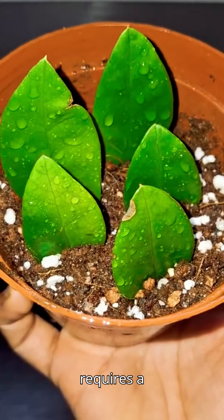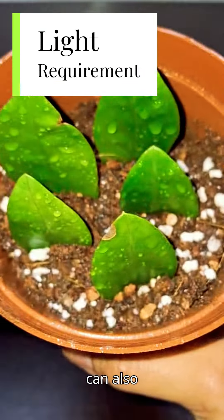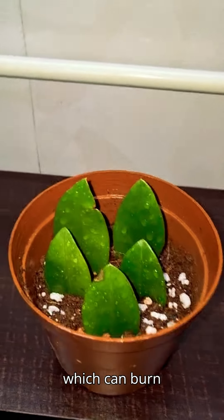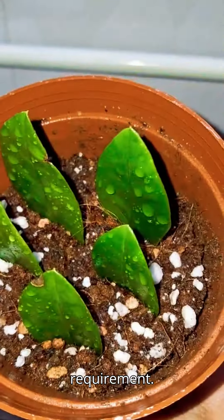ZZ plant requires a warm, bright, indirect light location. It can also thrive well in medium to low-light conditions. It cannot tolerate direct sunlight, which can burn its leaves. So keep the pot in a location where it can fulfill its requirement.